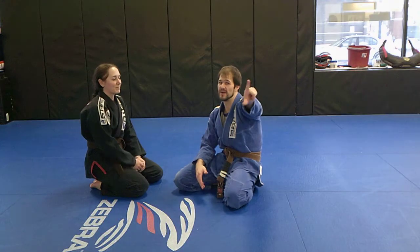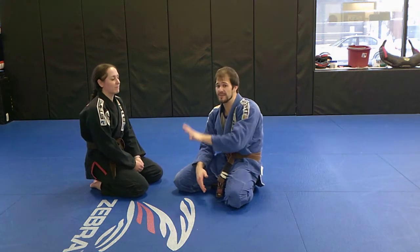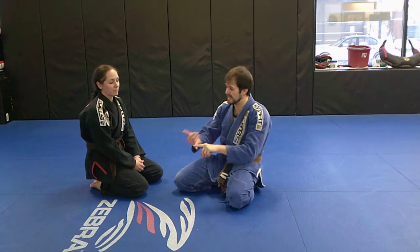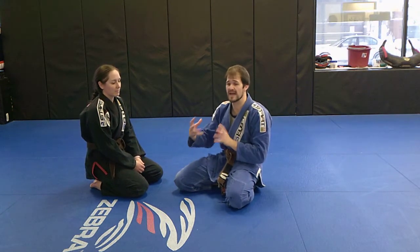Number five — this is the big one, the big important one. Framework. My frames have got to be on point if I'm going to be using this technique. I have to have strong frames with my knee, my elbow, my other hand, my elbow touching the ground. Everything has got to be really, really structured.